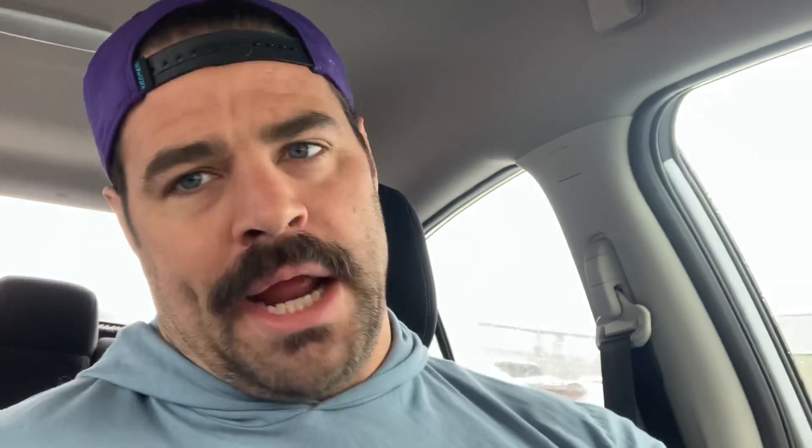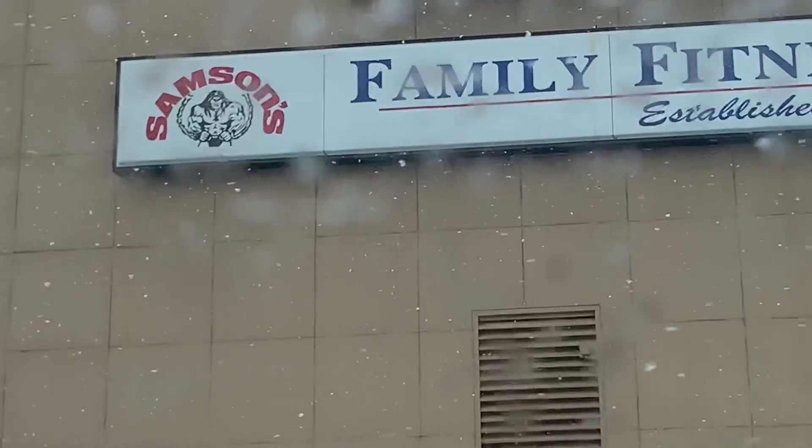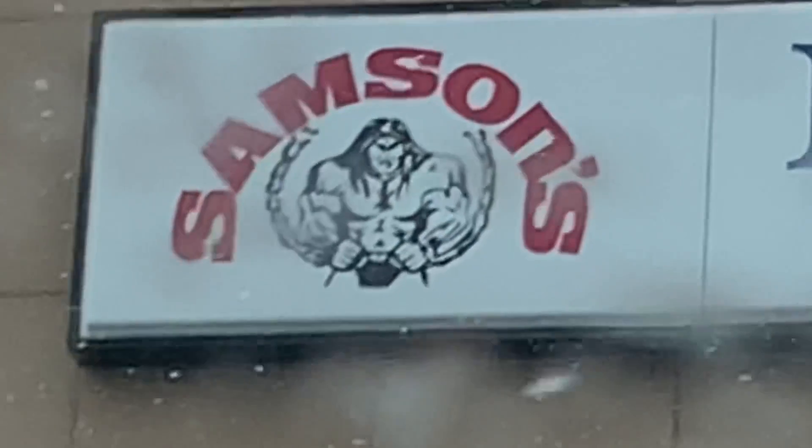So we're going to kick things off here — I'm somewhere in New York. Where the hell am I? Rochester, New York, at this sick-looking Powerhouse, but even cooler than Powerhouse. Powerhouse is cookie cutter. This is Samson's. Look at that — that's like a freaking Conan the Barbarian cartoon right there, so we're going to check this out.